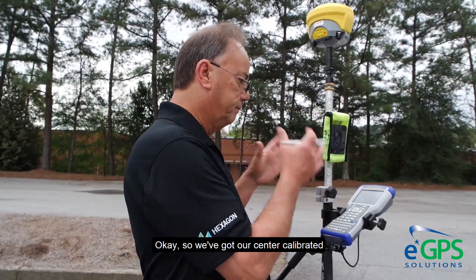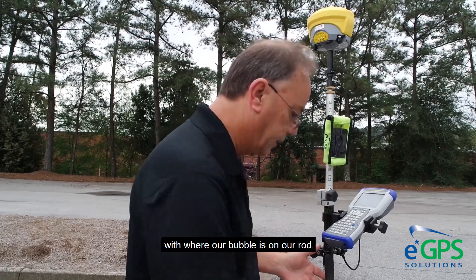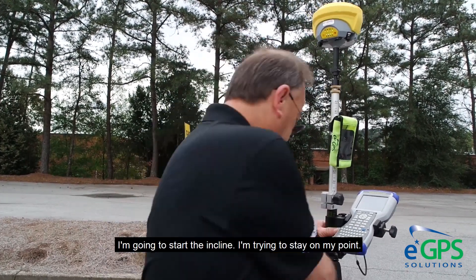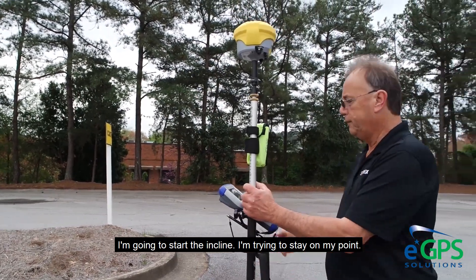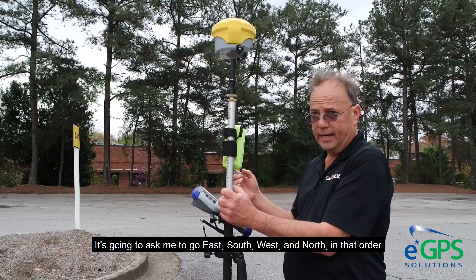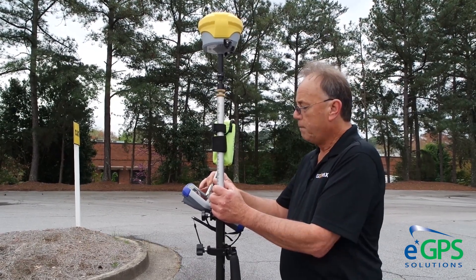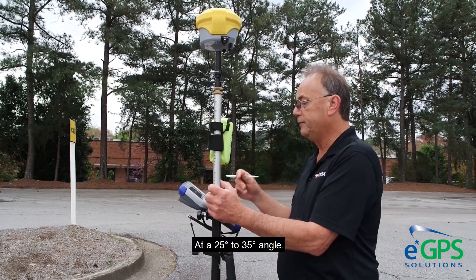We've got our center calibrated with where our bubble is on our rod — all of this is bubble dependent. I'm going to start the incline, trying to stay on my point. It's going to ask me to go east, south, west, and north in that order at a 25 to 35 degree angle.